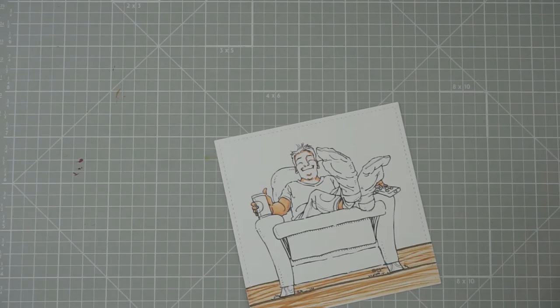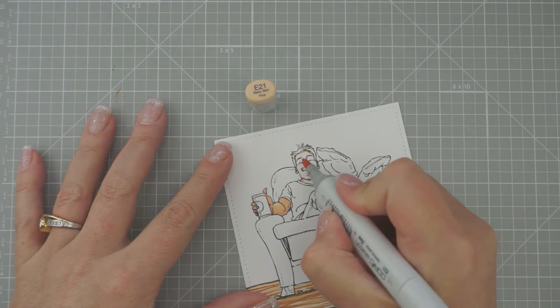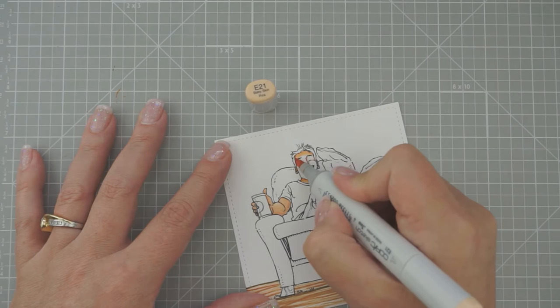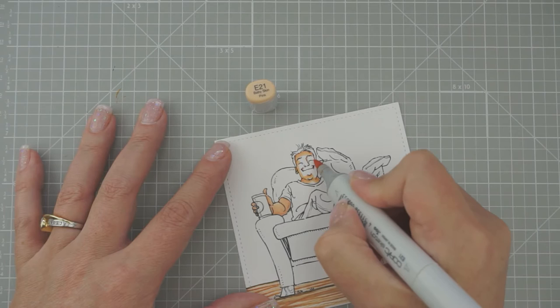Then we're going to do E21. Pinterest always has the best ideas — I got on there and searched what do you do with five-year-olds at a birthday party. They're definitely going to have to be outside doing something, because otherwise they're going to be running all over the house and the dog's going to be going crazy.